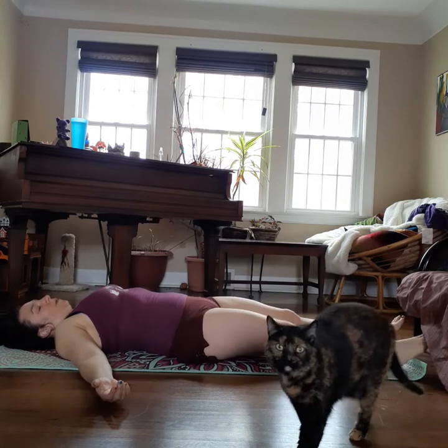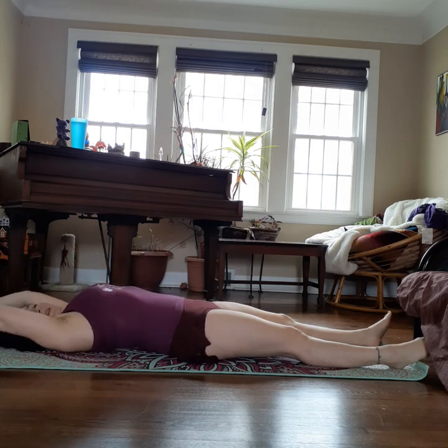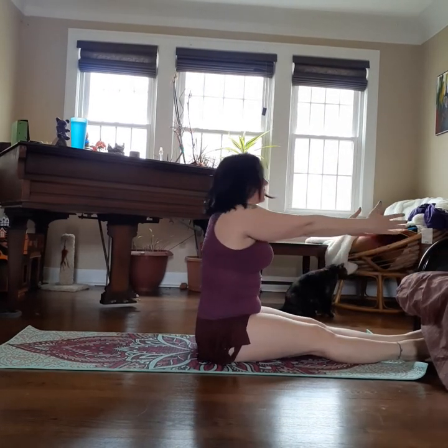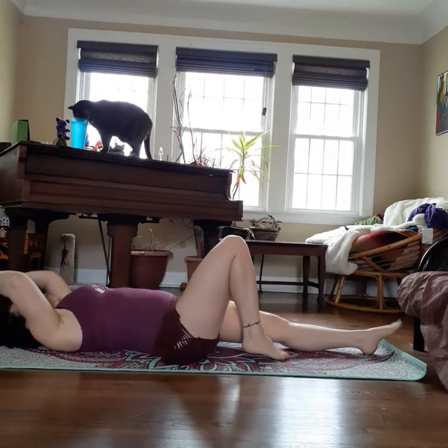We're going to start with roll-ups. Lay on your back and extend your arms overhead. Inhale, press your spine into the floor, then bring yourself up one vertebra at a time. Exhale to reach forward and stretch. Inhale to straighten back up, keep your spine straight. Exhale and round it back down — bottom of your spine touches first, then the middle, then the top. You can do this with arms crossed in front or behind your head to make it harder, or bring your knees up to make it easier.